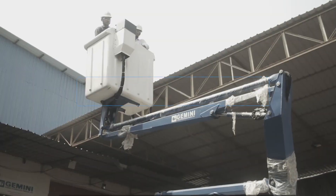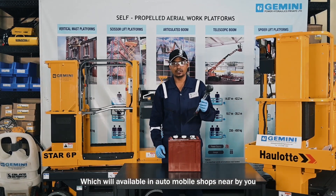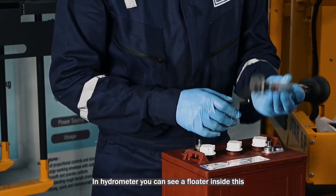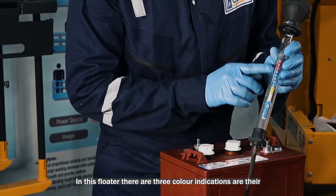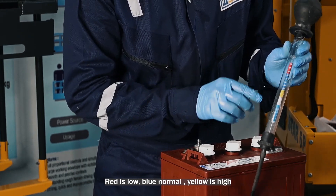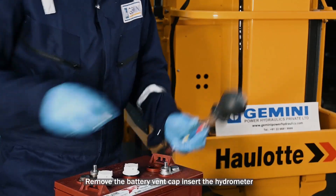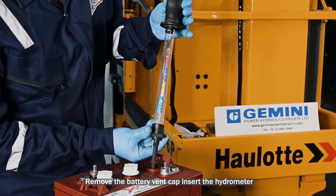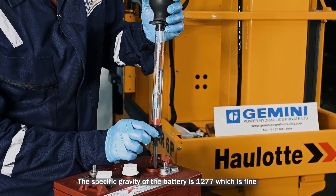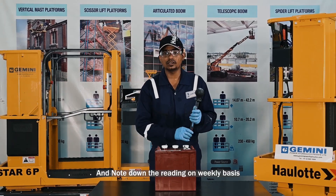For checking the specific gravity of the battery, you need a hydrometer, which is available at an automobile shop nearby. Inside the hydrometer, you can see a floater with three color indications: red is low, blue is normal, and yellow is high. A proper reading for specific gravity is 1.277. Remove the battery vent cap, insert the hydrometer, and make sure the floater is moving freely. The specific gravity reading here is 1.277, which is fine. Repeat the same procedure for all cells and note down the readings on a weekly basis.